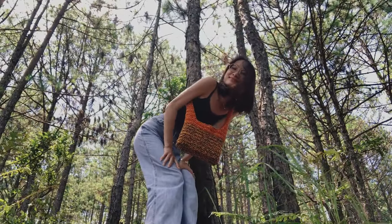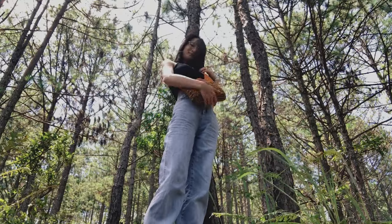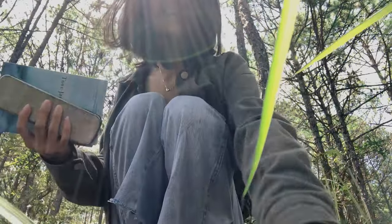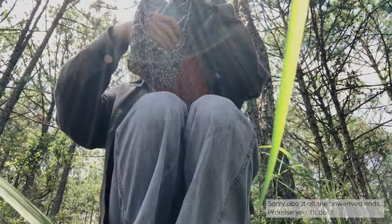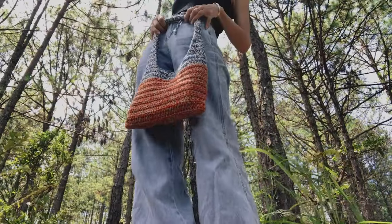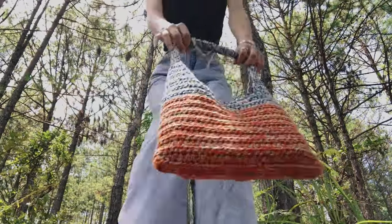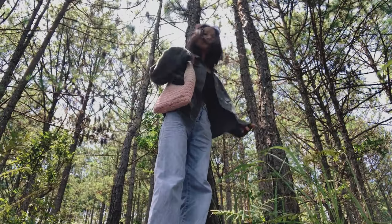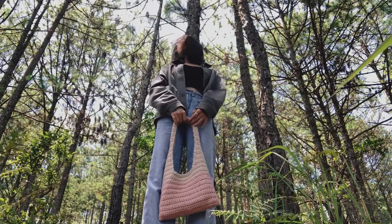Hi guys! Welcome back to ABLC Studio, you are here with Natalie. Today we're going to crochet one of my favorite casual bags. It's so cute and convenient that I can carry it almost every day. This project is 100% beginner-friendly and it's an in-depth tutorial, so even if you've never crocheted before, the process is still going to be enjoyable.